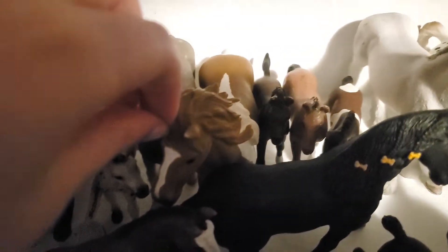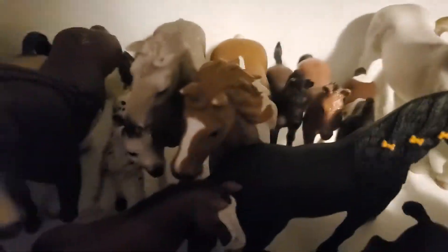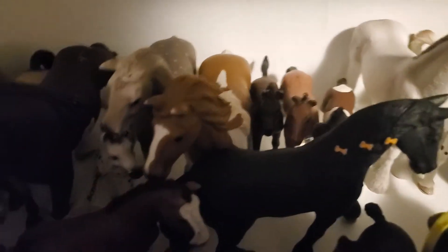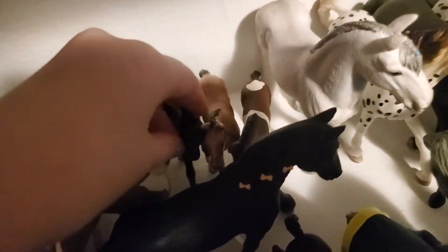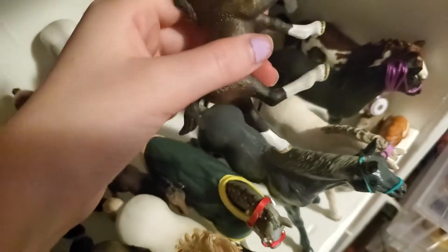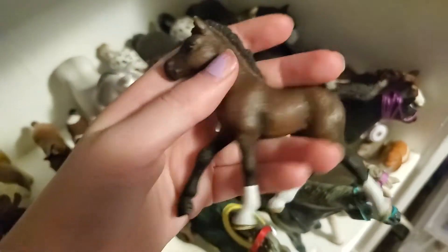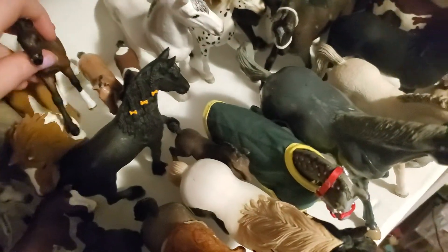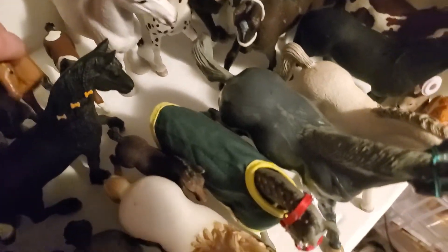Then here we have Rosebud or Rose Blossom — I never decided on a name, it's either one. Then here we have this very rare colt — my grandma found him for like four dollars at a store, I think it was Tractor Supply. I named him Firefly — I think he's either retired or very rare.